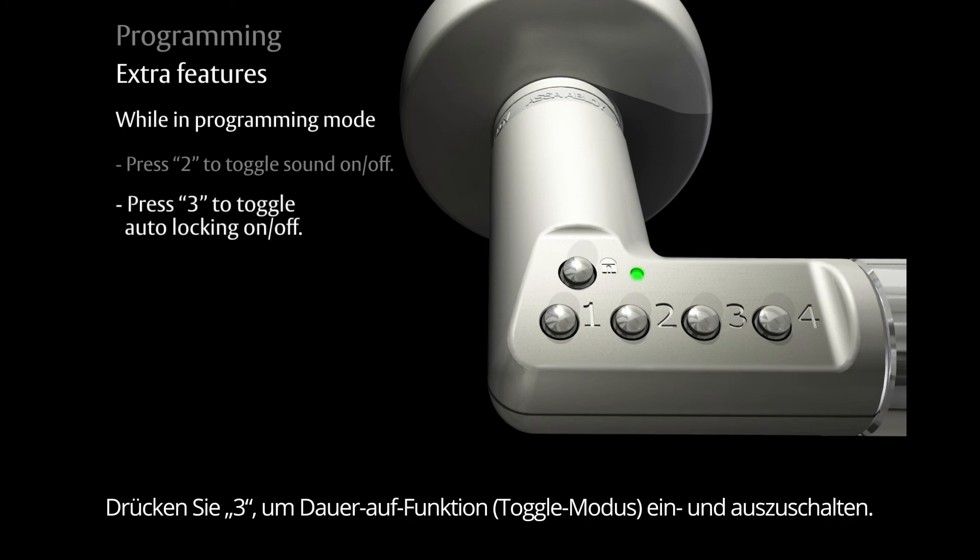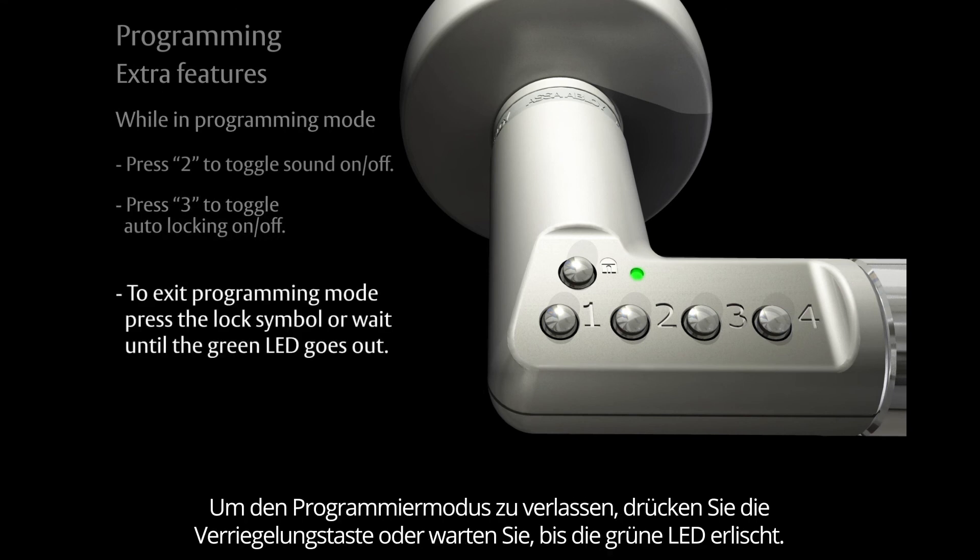Press the number three to toggle the auto locking on or off. To exit the programming mode, press the lock symbol or wait until the green light goes out.